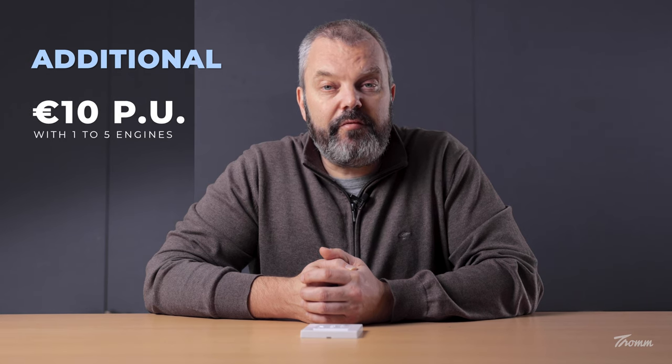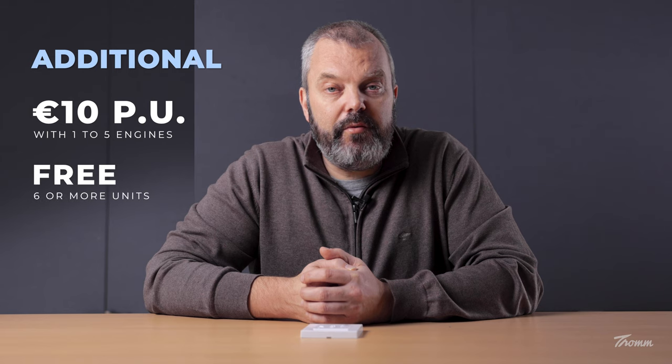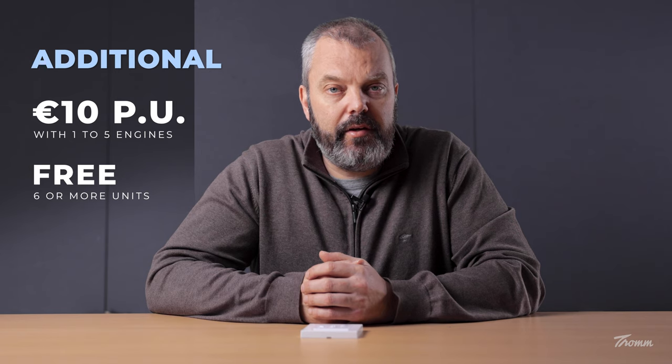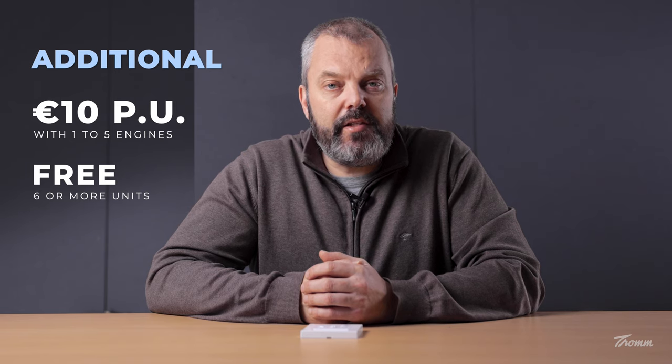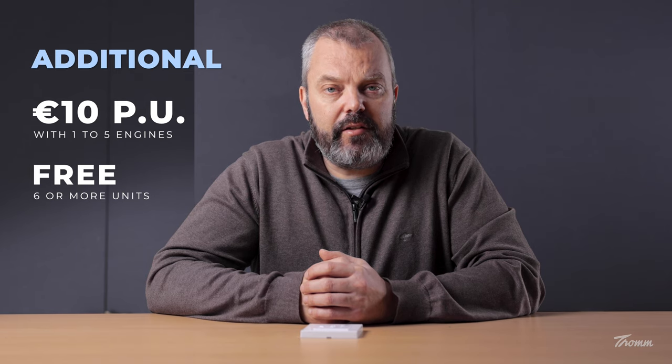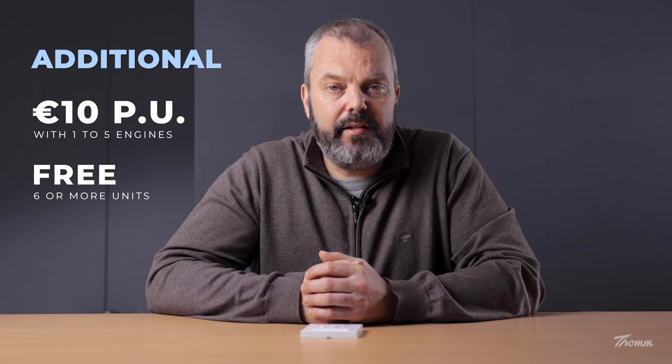So what about the cost? Well, if you ask me, it's pretty cheap. If you order one to five motors, we're only going to charge 10 euros for it, which is not a lot of money. If you order more than five — so six or more motors — we actually do it for free. What's important to realize is that the pre-programming is done here in our offices, so you can only get it from us. It's not a service that competitors offer, so that's something you need to keep in mind.